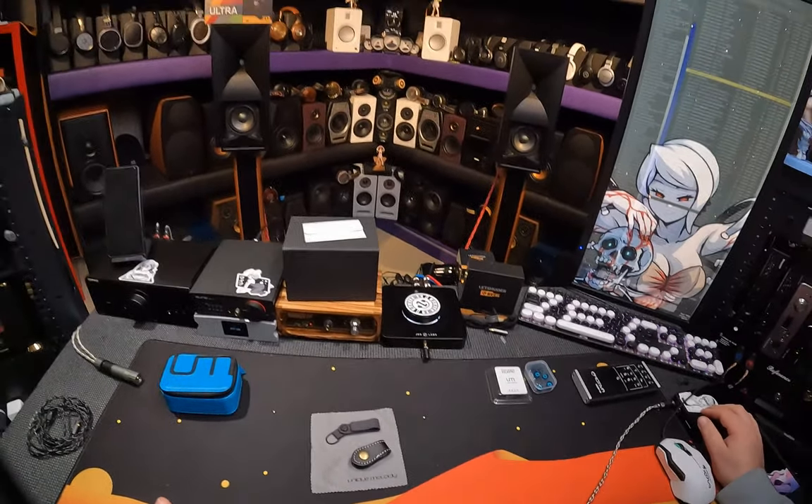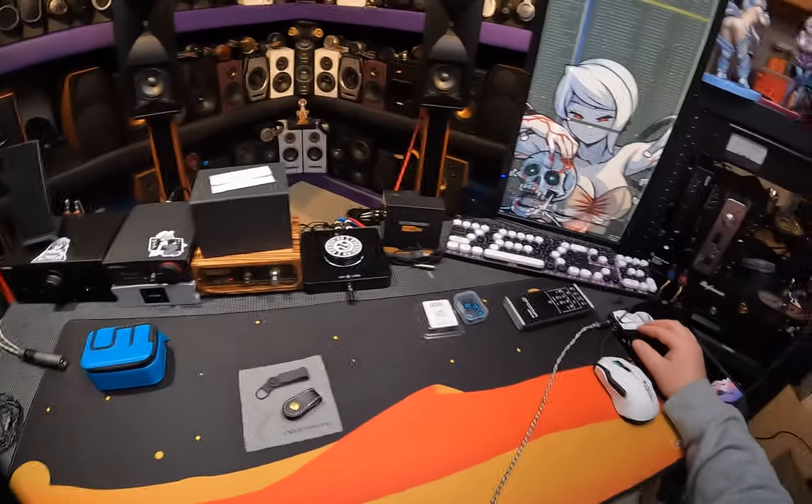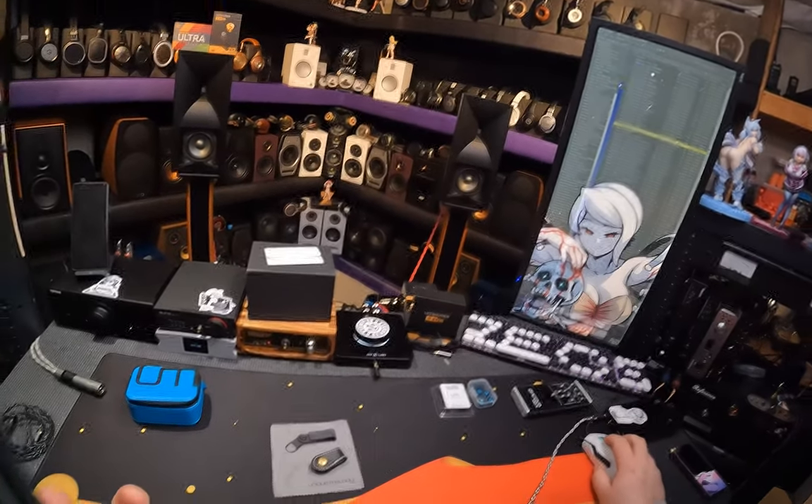All right, I think I'm ready. Hi, I'm your host Eos Pantera. Welcome to In-Ear Fetish. And these, that you can't see, are the Unique Melody Mest.